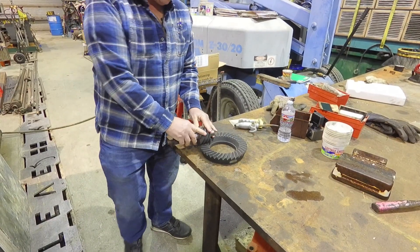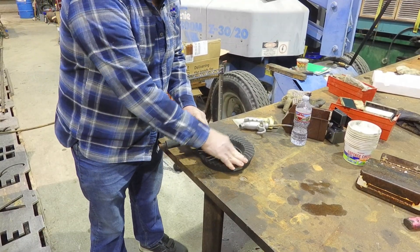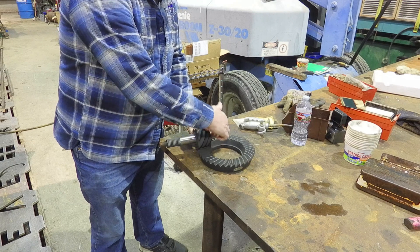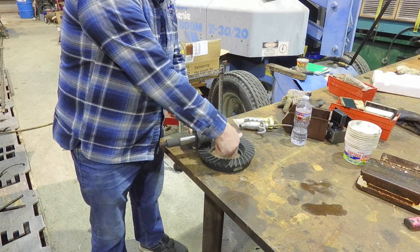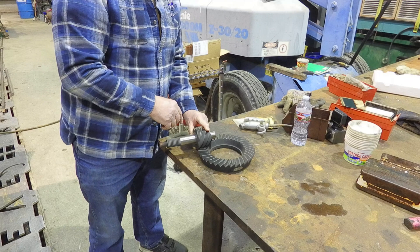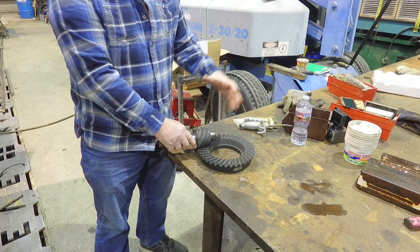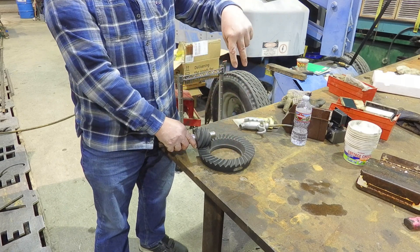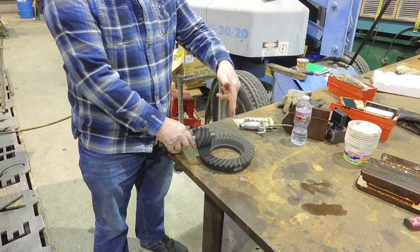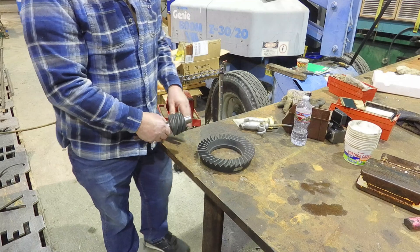Getting back to setting up this gear — let's say we need to set it up and we don't know what the pinion depth is supposed to be. Instead of using bluing, we can clamp this down to a mill table, fit it in place, and measure from the surface on our pinion to the centerline. If you actually measure this, you can reproduce the correct depth. The way you do that is with a bar that goes through where your carrier bearings would be, so you can measure depth and offset from that reference.